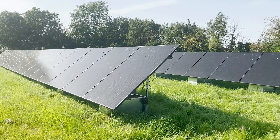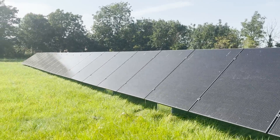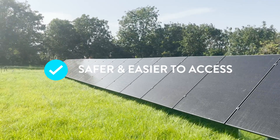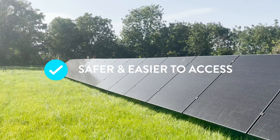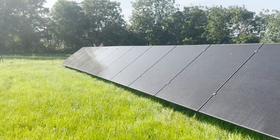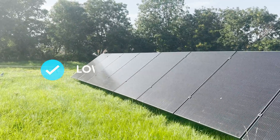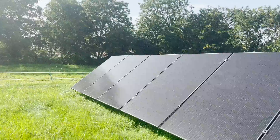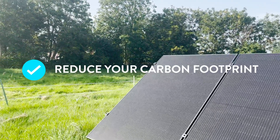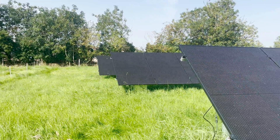With the GSE system, installing a ground mounted system has never been simpler. As this type of installation is at ground level, the system is safer and easy to access, maintain and clean. This means you won't have to pay a specialist to clean your system and can easily sweep off snow in the winter months. Plus, you will receive all the same benefits as an on-roof system, including a reduced energy bill, a smaller carbon footprint and payment for your exported energy, without having to impact the aesthetics of your home.